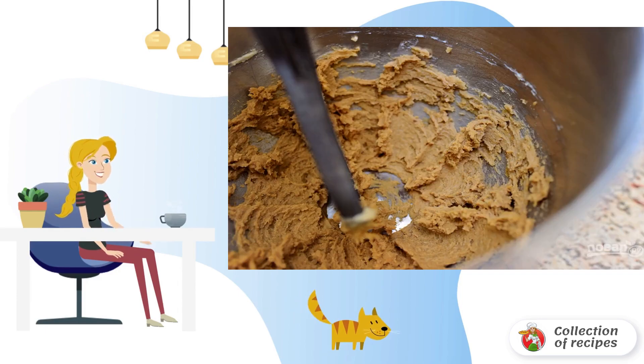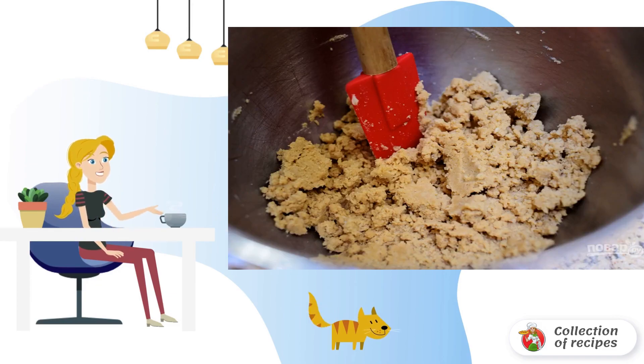1. Mix butter, sugar, egg, oak and vanilla in a deep container with a mixer. 2. Add flour, baking powder and salt.